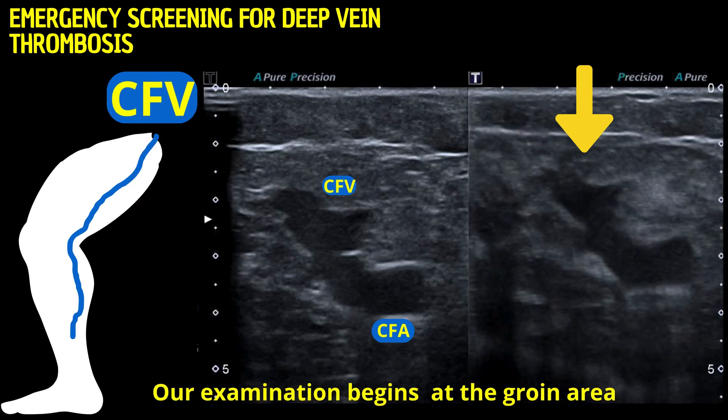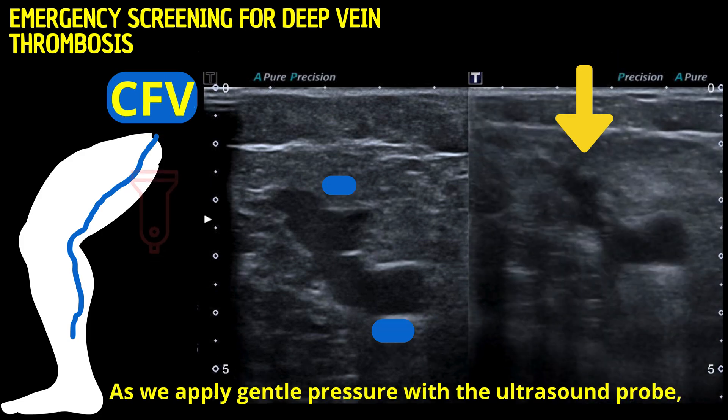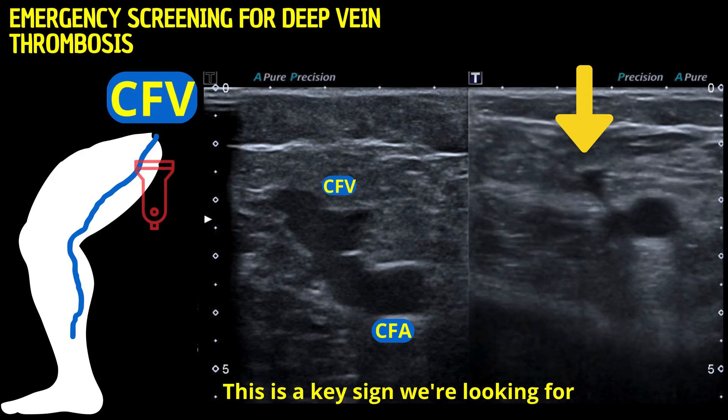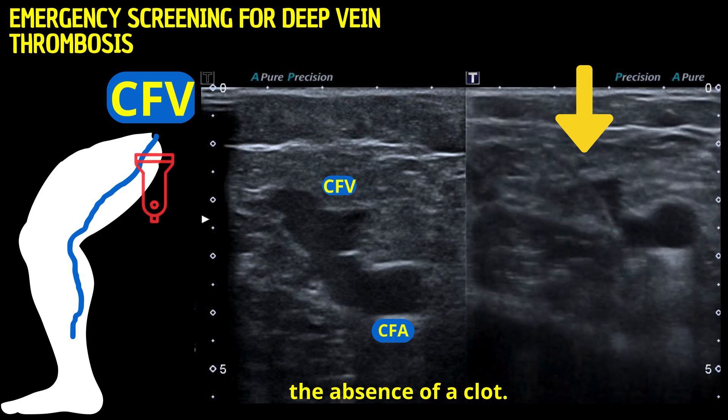Our examination begins at the groin area, where we'll locate the common femoral vein. As we apply gentle pressure with the ultrasound probe, we observe the vein's compressibility. This is a key sign we're looking for. A compressible vein typically indicates the absence of a clot.